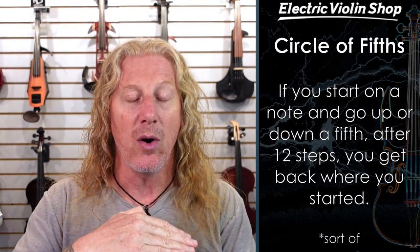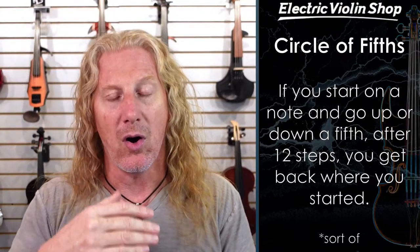Another very stable relationship that your ears very much want to hear is the three-to-two relationship — the fifth. Open A being 440 Hz, then you go up to open E. There's a three-to-two relationship between those frequencies, and when you hear a perfect fifth played in tune, there's a very stable and pleasing quality to that sound. So why do we talk about that? It's the circle of fifths. If you start on a C and go up a fifth to G, then D, A, E, B, F-sharp — going up 12 times — you end up back at C. You end up back where you started, sort of.